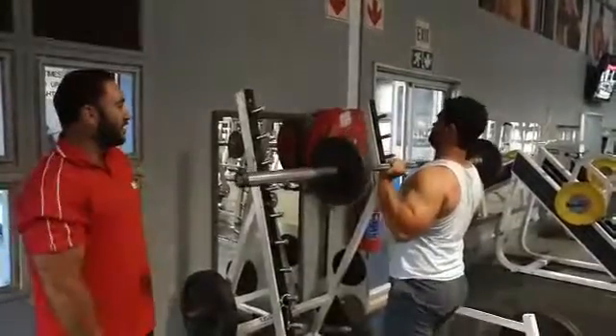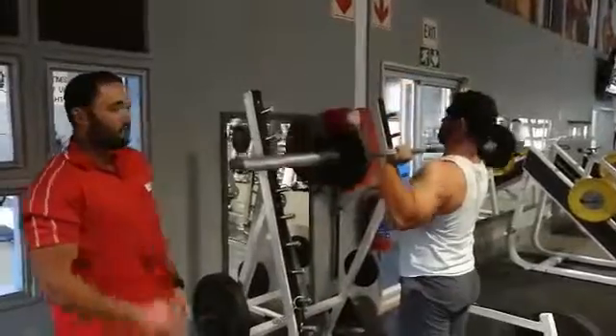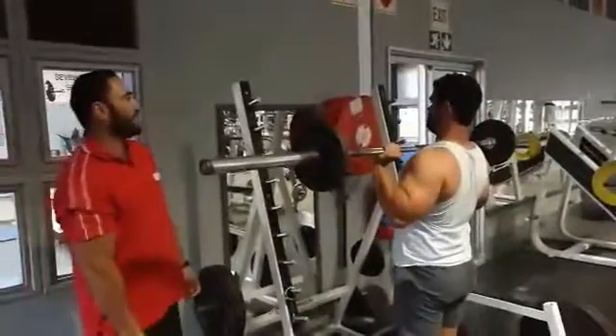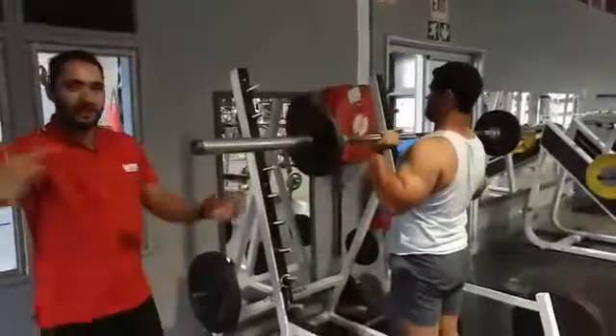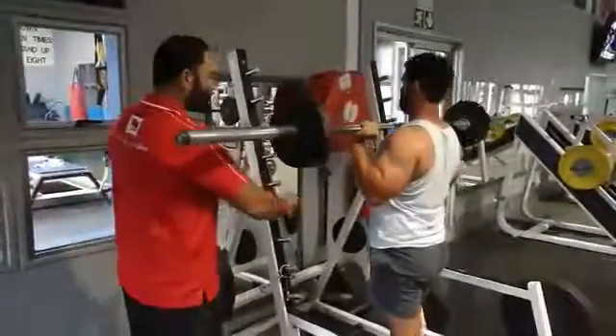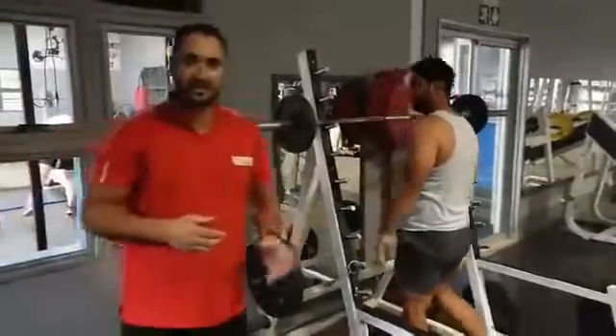From there lowering down right to his chest again. So up, lock up, slowly down, pause at the bottom right on his chest, and again — up, locking up, slowly down. From there just safely put it back — walk in and just hook it onto the rack.